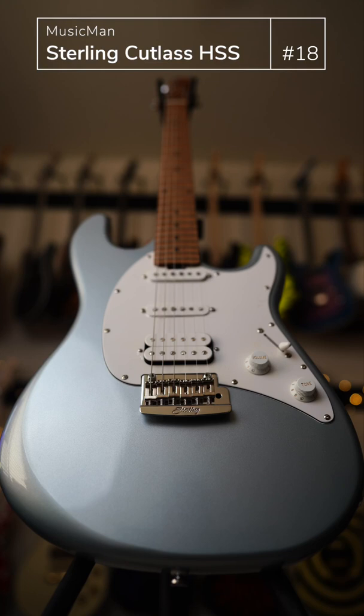This guitar comes in below $500 and features a roasted maple neck and locking tuners. Appointments are solid for the price range, as well as the build and craftsmanship overall — it's an excellent guitar.